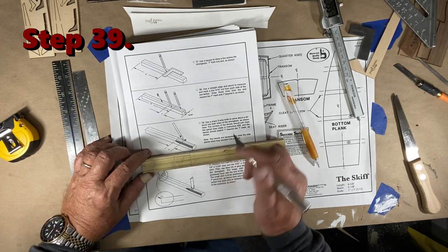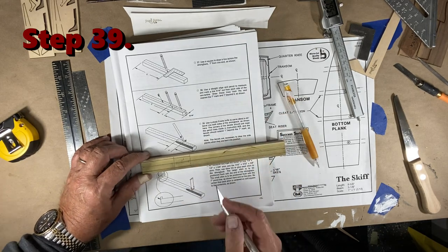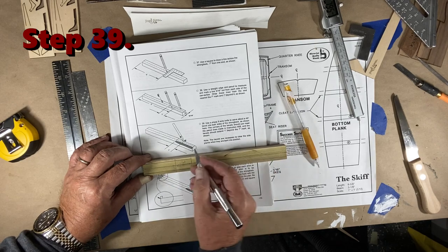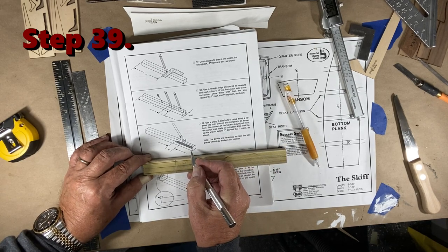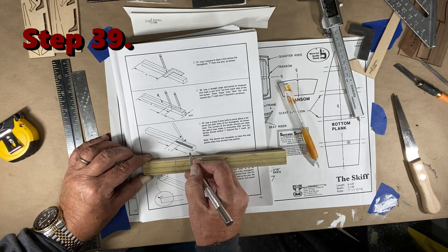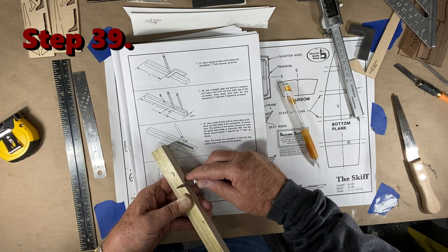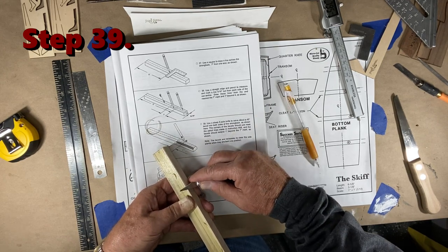At step 39 you're going to take your exacto knife and peel at an angle — about a 45-degree angle. You're going to start here and slowly work your way into that outside mark you made on both sides. Kind of like whittling, if you were ever a whittler.